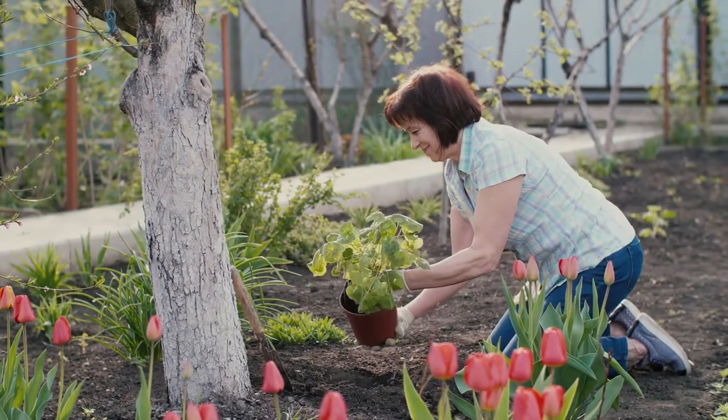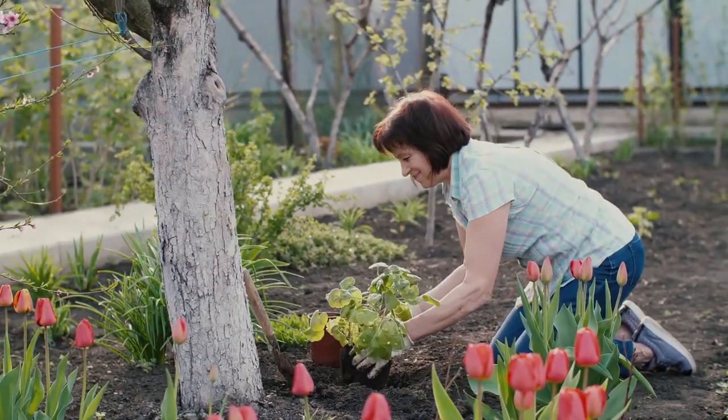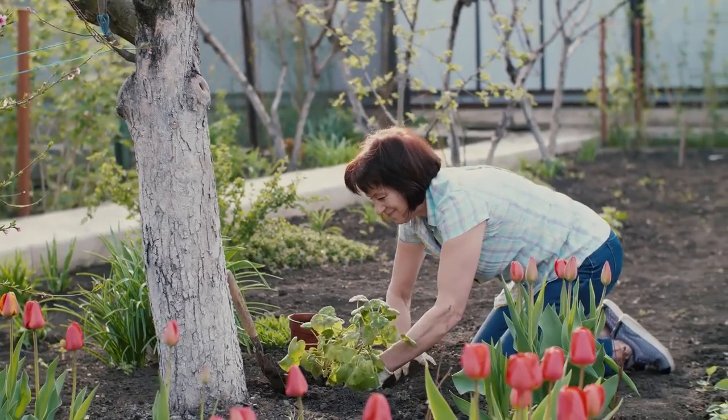Be sure the other plants have the same soil, sun, and water requirements as the stargazer lilies when planting them together.